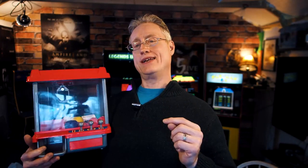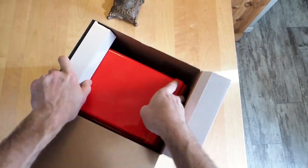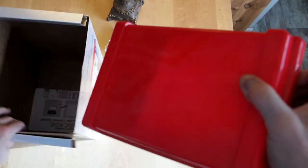Hey everybody, it's Jadie V here for EvilGeniusEntertainment.com. Thank you for stopping by the Game Shack, the world's smallest arcade. Electronic Arcade sent me along this Crane Claw Machine to review. They haven't paid me any money to review it. They see it at the same time you guys do. They haven't made me promise to review it nicely or anything like that, so I'm going to give you a nice, fair review.